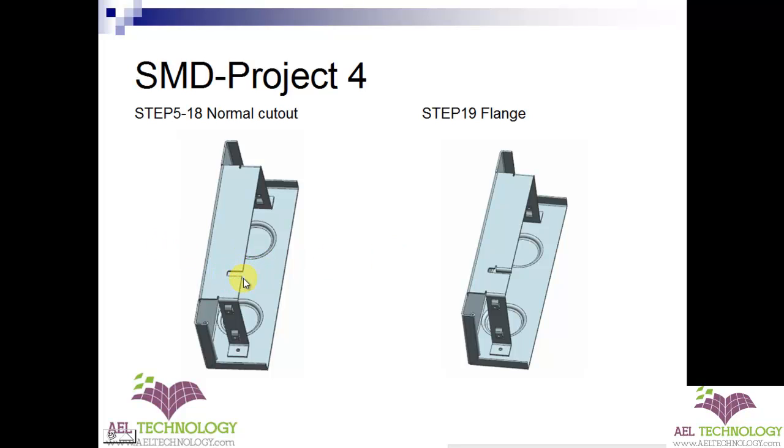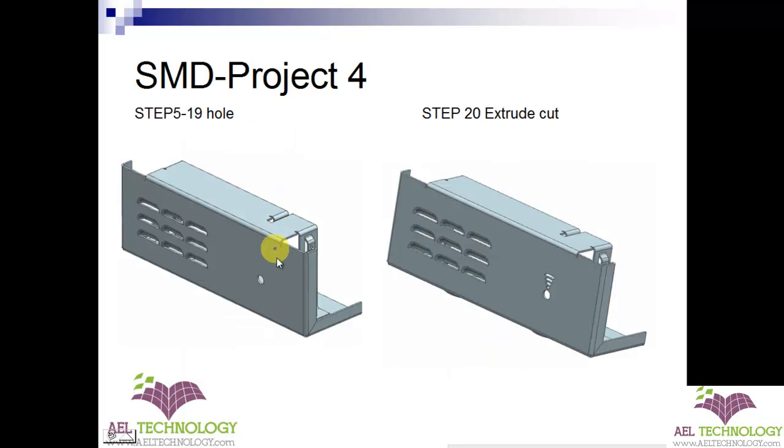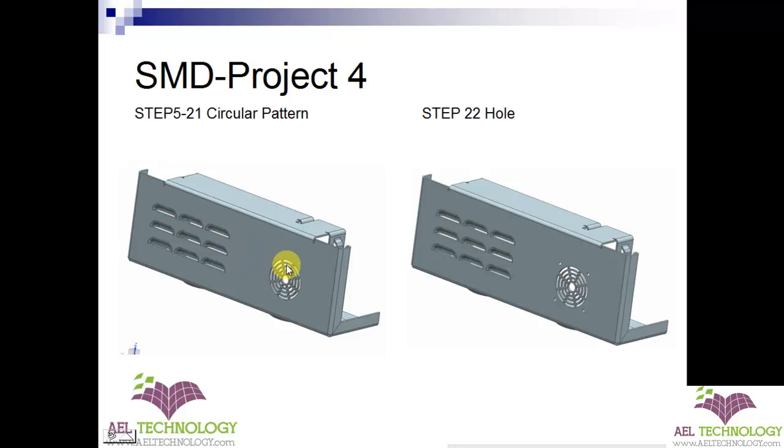After that, we will add a cutout, then we will be adding flanges to it. After that, we will be doing a normal cutout of vent holes. First, we will put a center hole here, then we will create an extrude cut. Once that is done, we will pattern that extrude cut along this axis — the center hole axis. Then we will put four holes here.